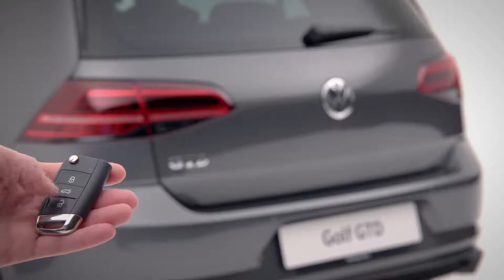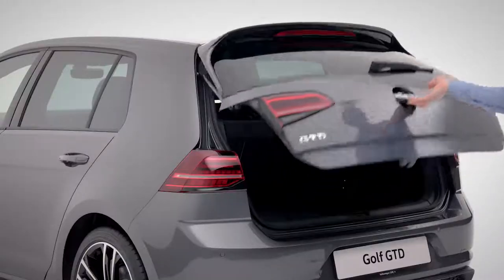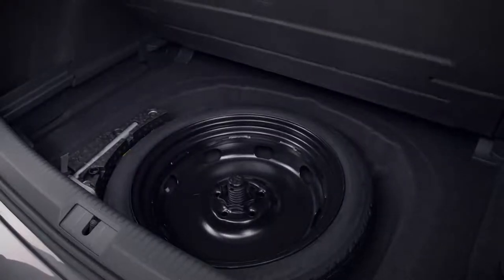The boot opens automatically when you push this button, or you can open it by pressing the top of the Volkswagen badge. In your boot with variable floor, you'll find your get-me-home wheel, including the wheel nut locking key.